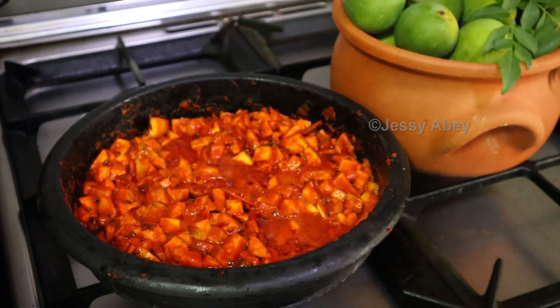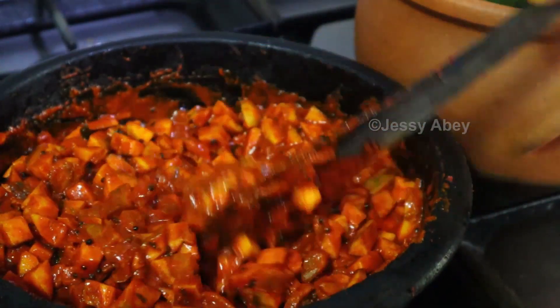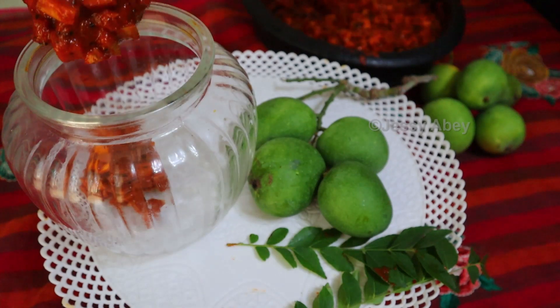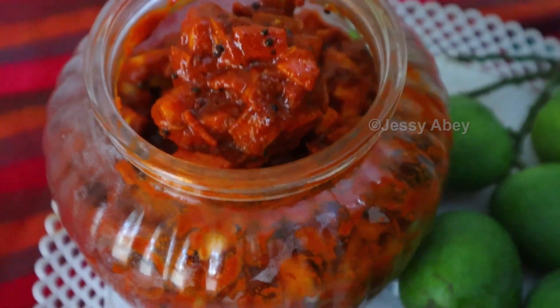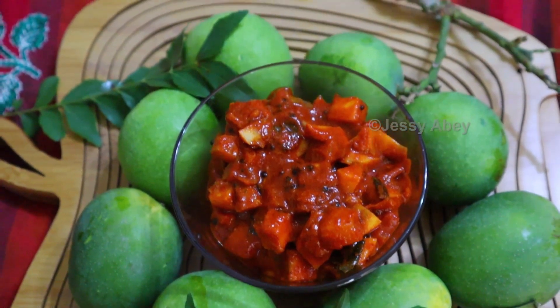Mango pickle has been found helpful for boosting immunity. Consuming pickles in safe quantities helps the body in receiving the right levels of nutrients for keeping the body healthy. Add vinegar. Mango also contains essential nutrients like vitamin B, copper and vitamin E which are very effective as immunity boosters. This mouth-watering pickle is a must-try.